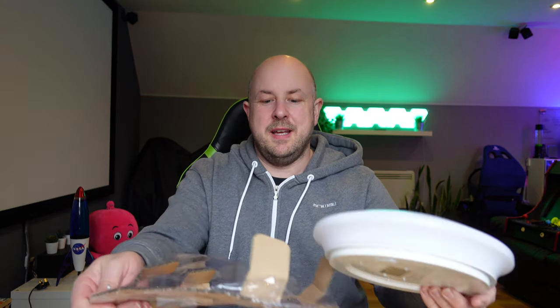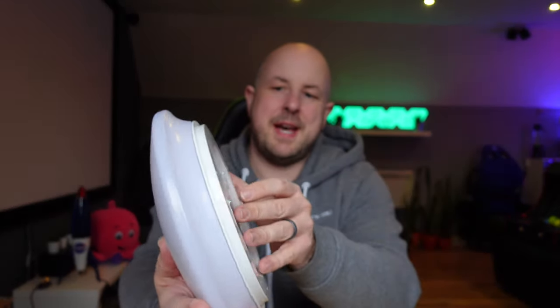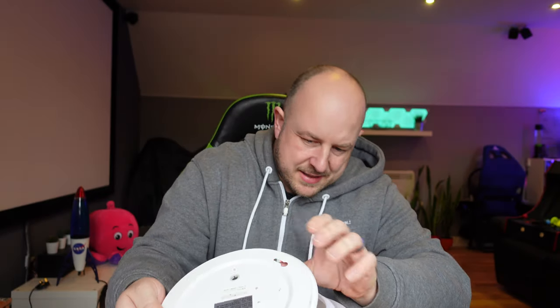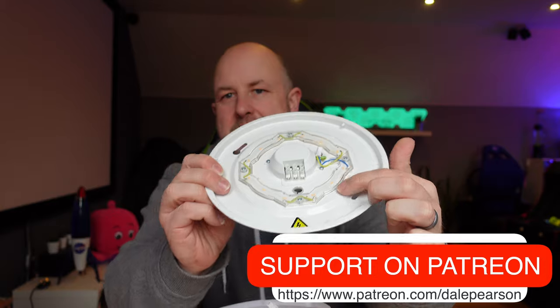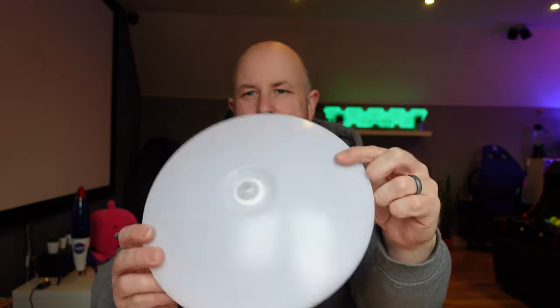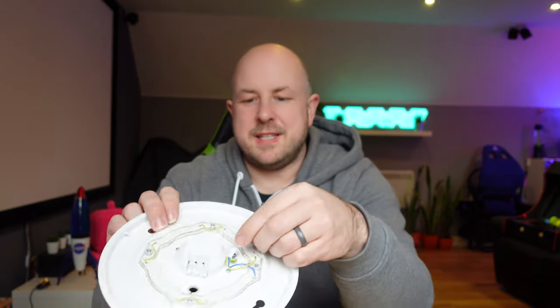The light I had in the bathroom already was a cheap thing — I wanted some water resistance capability. Opening up the back, it just slides off. You can see the LED light ring around the outside and an opaque cover, with the simple motion sensor in the middle. It should be super straightforward to replace the existing light fitting.